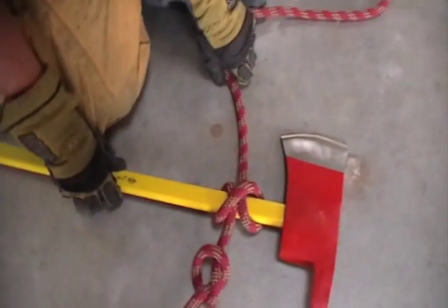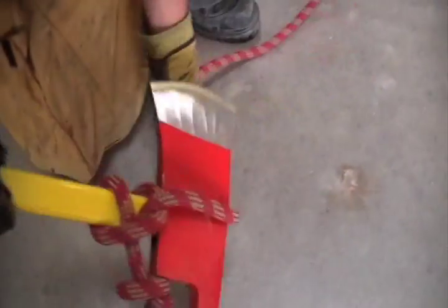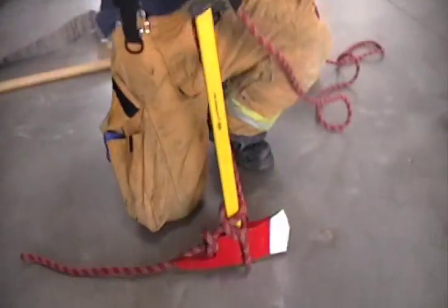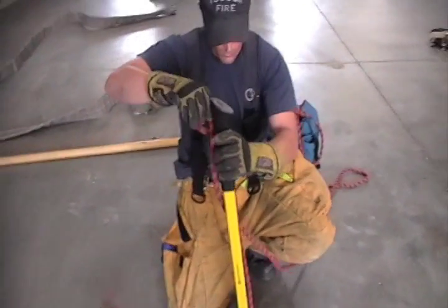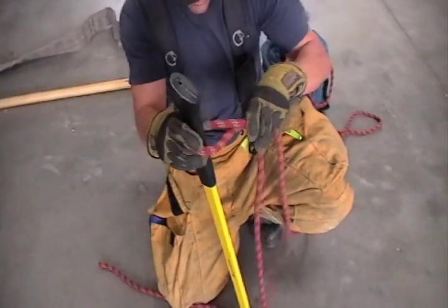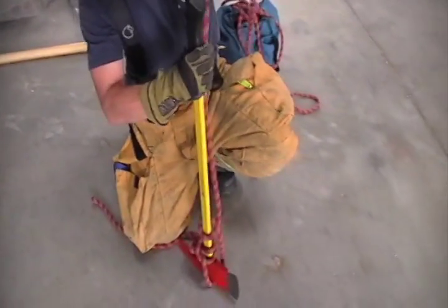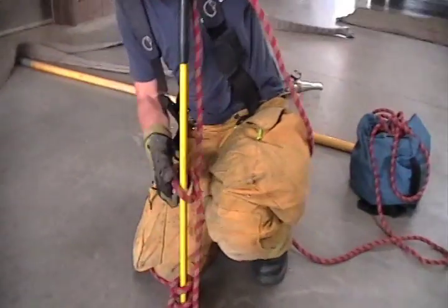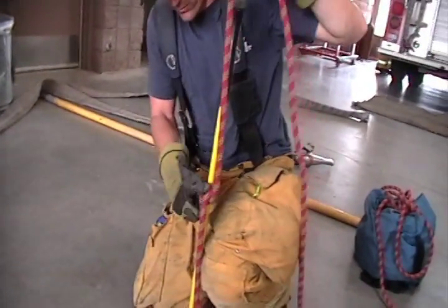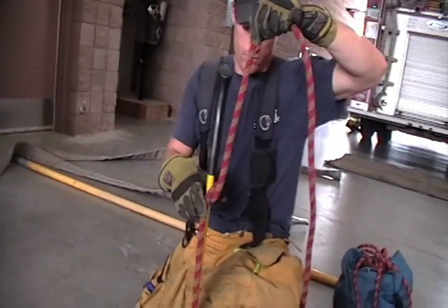You're going to go around the head of the axe — make sure to stay clear of the blade. Then you're going to put a half hitch on the handle. And you're ready to hoist, you're ready to go.